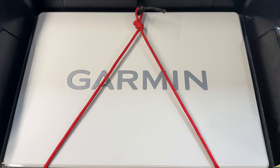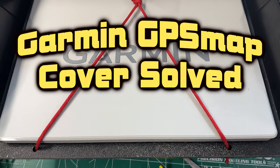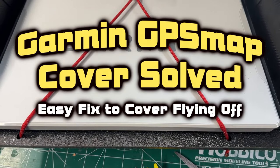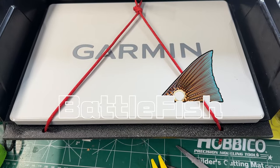I lost the cover to my Garmin 8612, and the reason this happens is because the bottom of the cover is exposed to the wind as I'm going down the highway.